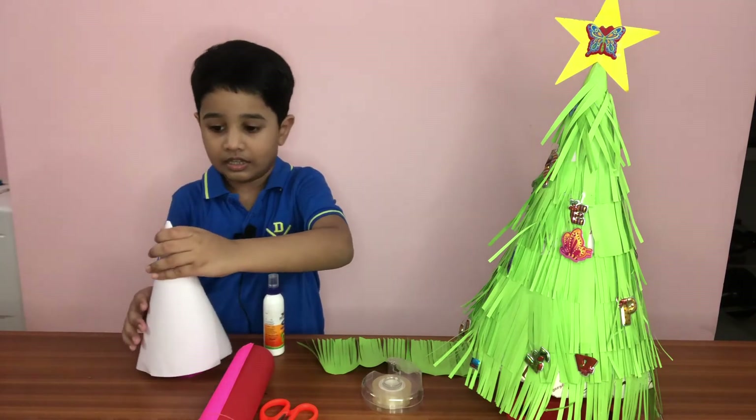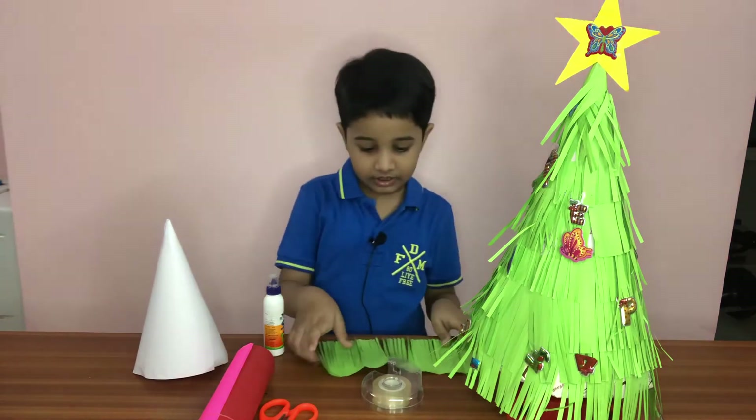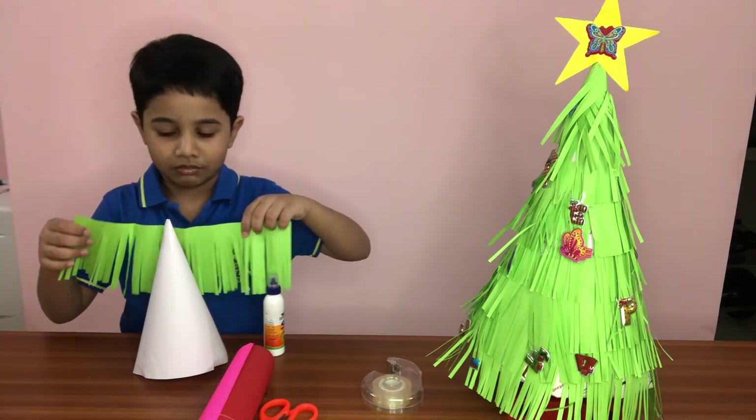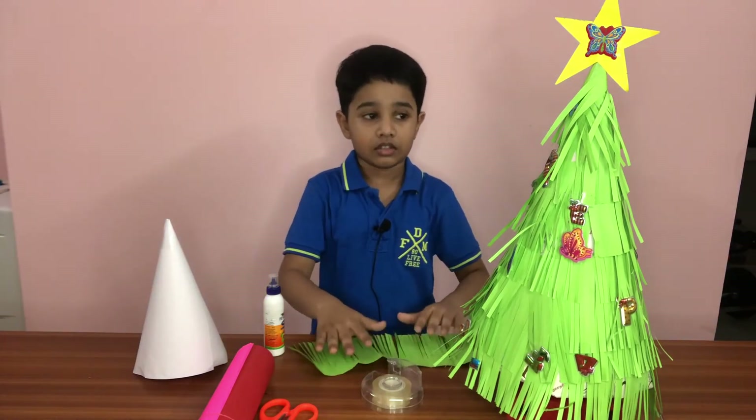We got to put it on top of here — there, okay. And when it stands, we got to slap on the Christmas tree. Do not snap it.